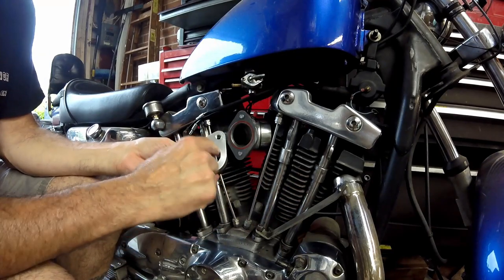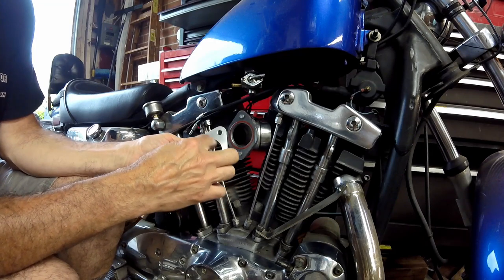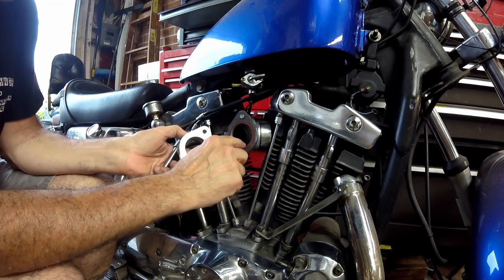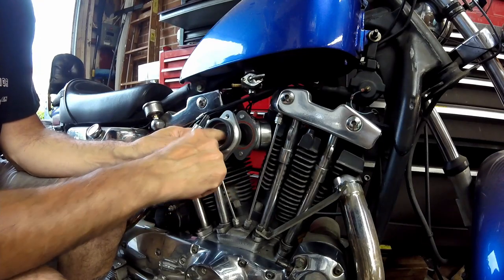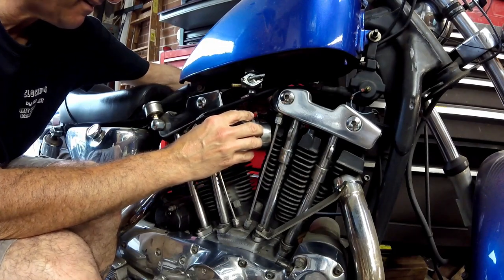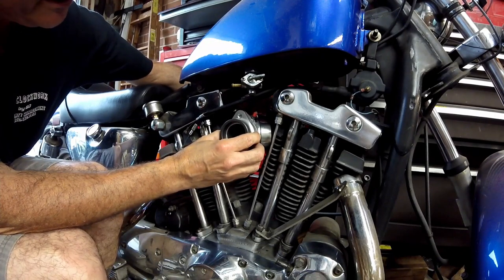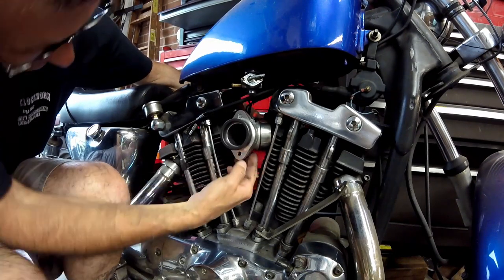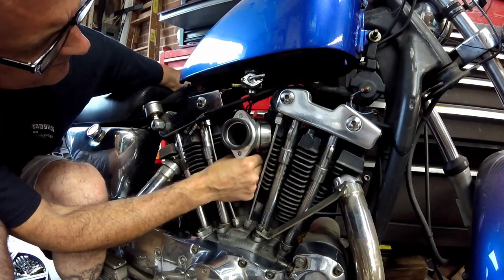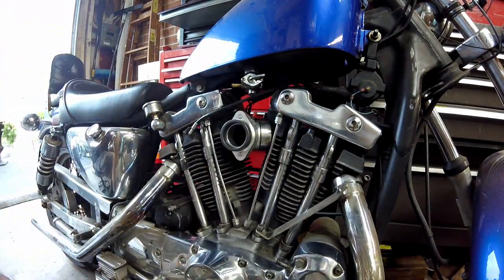You'll notice the manifold is smaller diameter because the CV carb is a smaller throat than the S&S carb, but it's not an issue going this way — it'll still go in and be just fine. Then it just screws on like this, and now the bottom. Got that good and snugged up.